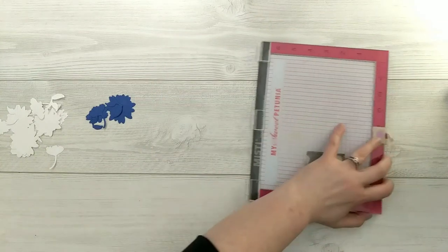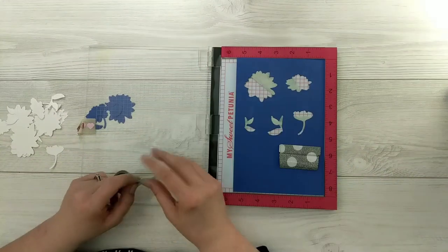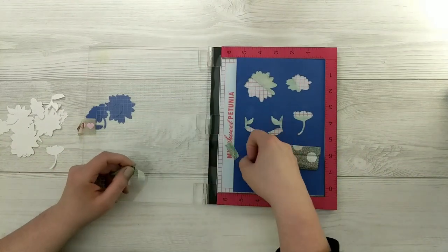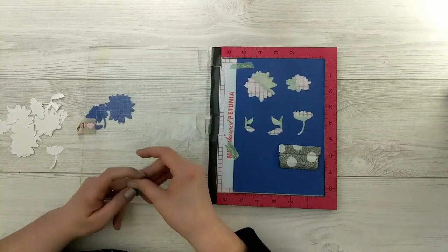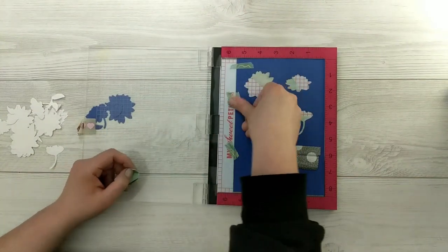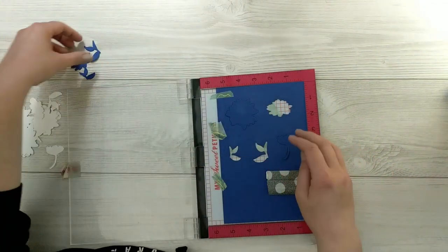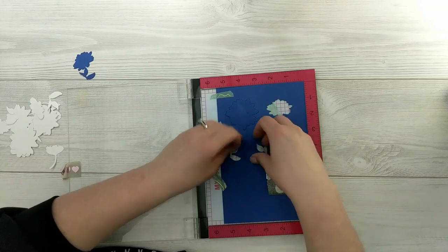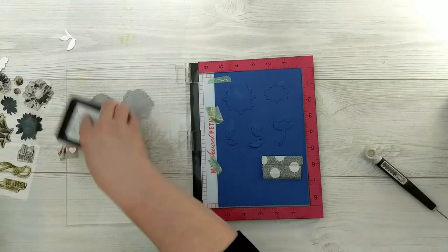I'm going to take this piece and put it inside of my Misti, and use some washi tape to tape it down so it's nice and secure and doesn't shift. I'll start by taking the original pieces and putting them right back into their little spaces like a puzzle. Then I'll take the stamps and line them up and test them out on the blue die cuts just to make sure they're in the right position.